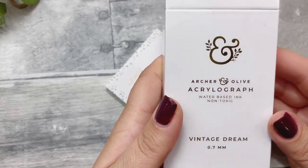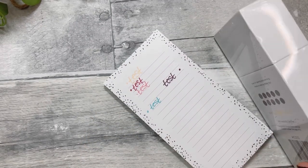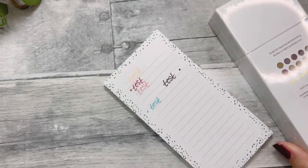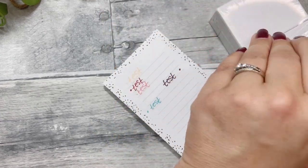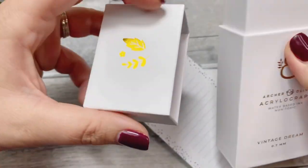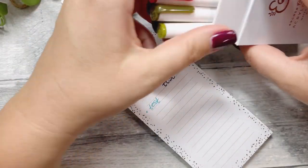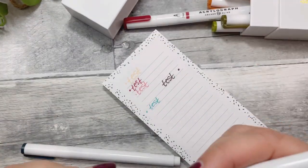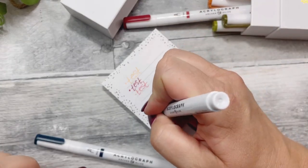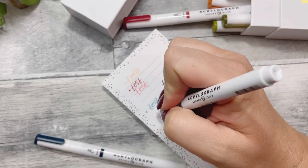I have these Vintage Dream Acrylographs — they are 0.7mm. I believe this is a fall collection item. You can get a sneak peek of the colors. Instead of coming in those big boxes, they now come in these smaller boxes, which I kind of like because it's more compact for storage. I like to keep my acrylographs in the package they came in because they store so nicely. Now I can see they have the color name on them — pewter blue — I don't think the other ones did.